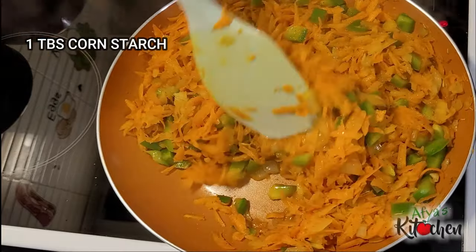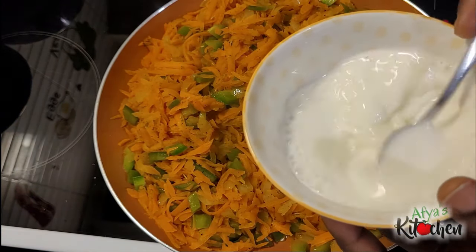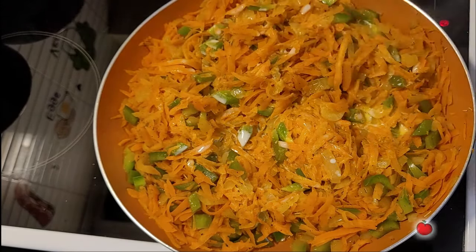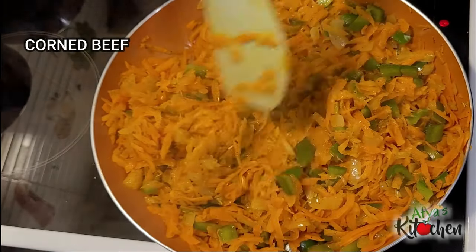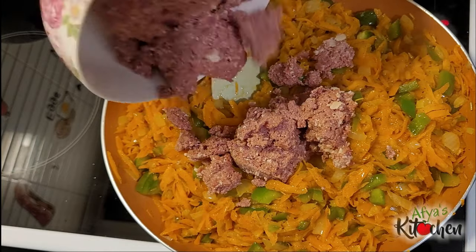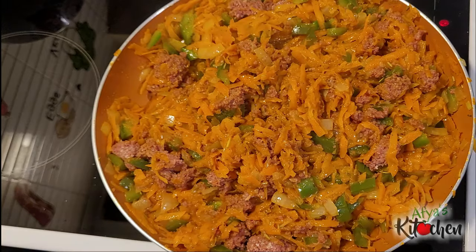After five minutes, I will add in one tablespoon of cornstarch mixed with water and pour it over our vegetables. As I said earlier, our choice of protein is corned beef. I toss it in and give it a good stir to ensure everything is nicely incorporated. I will then cover it again and allow the corned beef to simmer for two minutes, then turn off the heat and set it aside to cool a little.